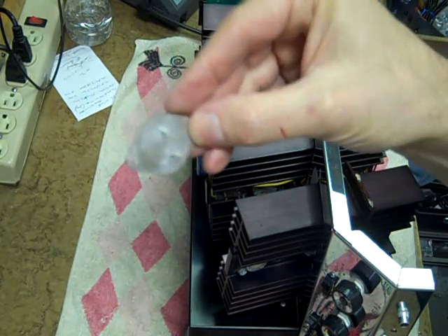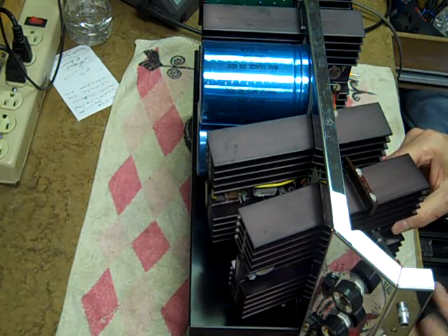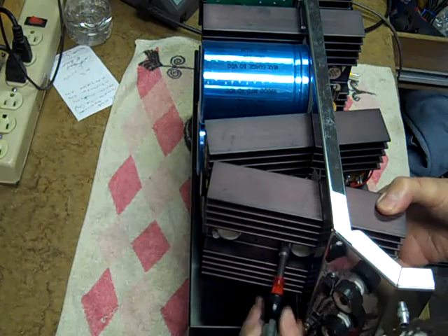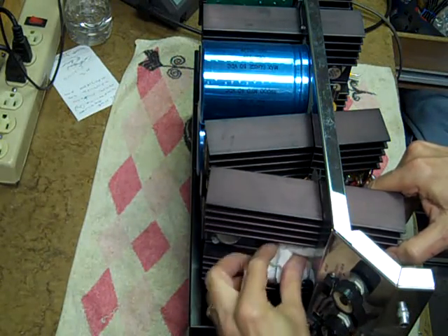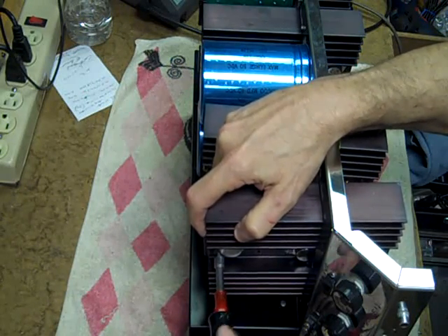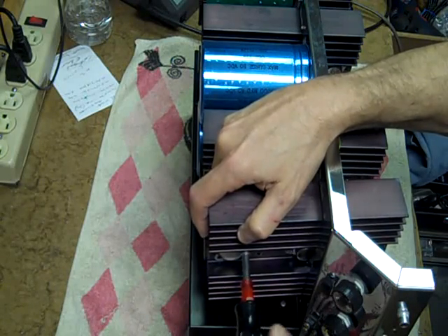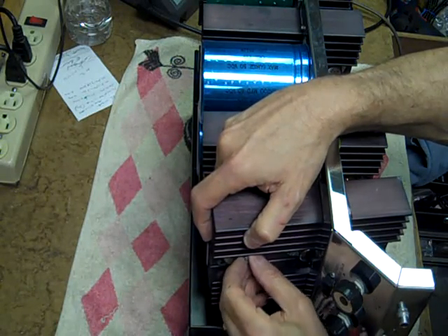Not much heat sink compound on the original one there. This is the one with the insulator on it — the driver. I don't think any of the others have insulators, although there would be one other driver whose collector must be at heat sink potential.